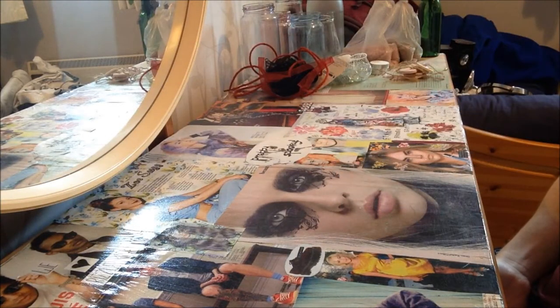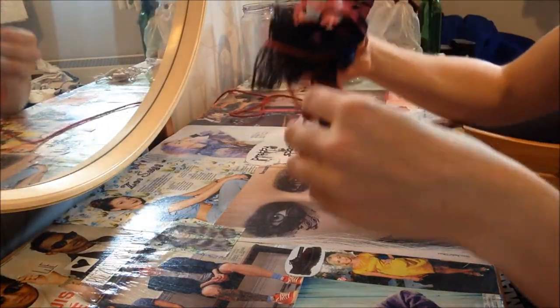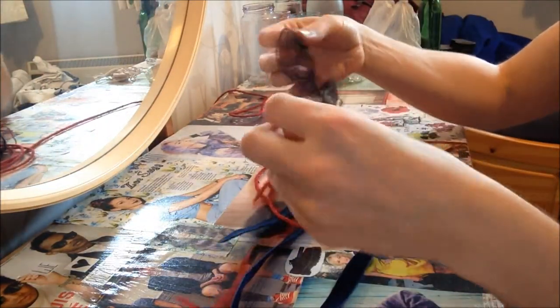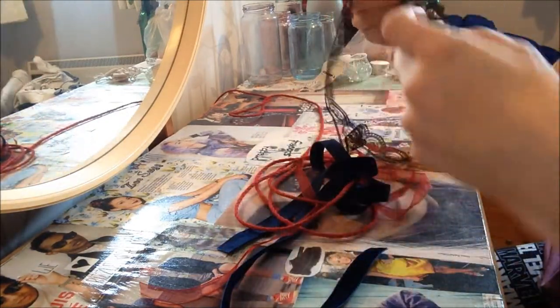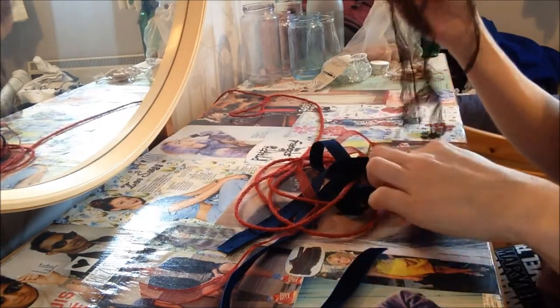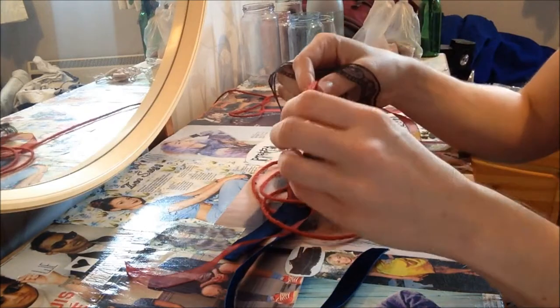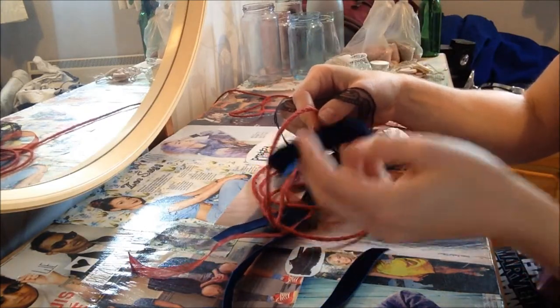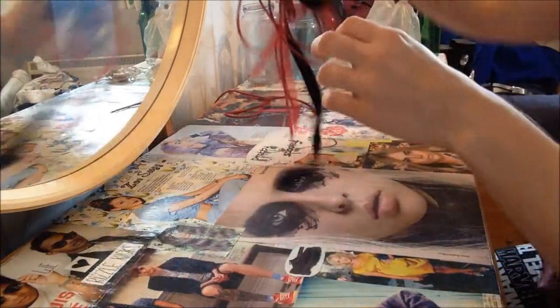I'm going to show you a few ways you can upcycle jars. I've got various things to decorate them with. The best place to go is a haberdashery — my local one, Abacan, is amazing. Some of the stuff is only like 40 pence a metre. I've got some ribbon here, some organza, and some really nice velvet which is only about one pound something a metre — still not expensive — and a bit of twine.